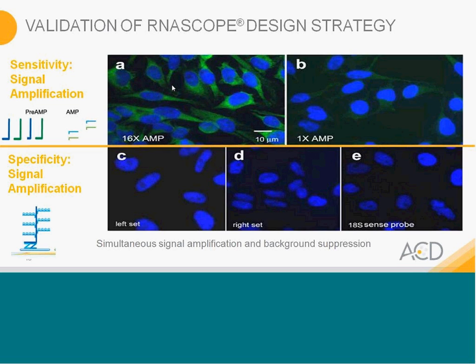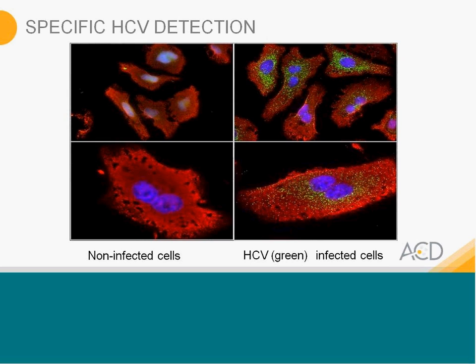Additional experiments were also used to demonstrate specificity, detailed in the Wang paper. Experiments were done with HCV using green probes, and we can see HCV labels in infected cells. In non-infected cells, there were no signals.